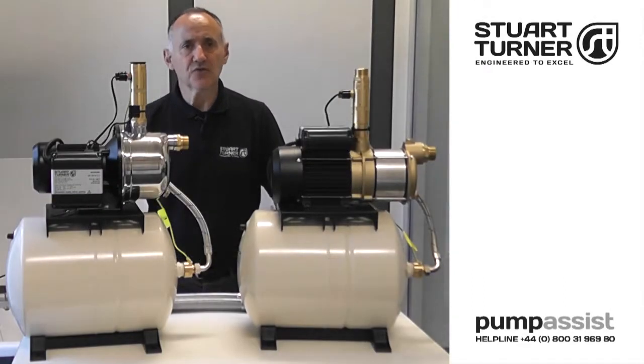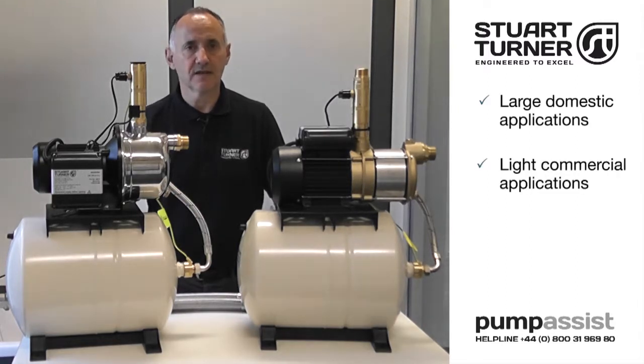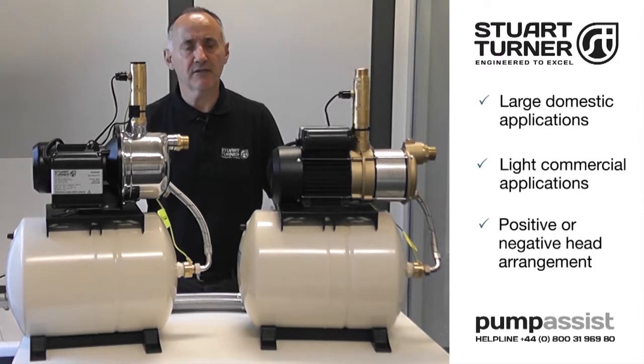Hello, I'm Richard and I'm talking to you from the Stuart Turner Training Center here in Henley on Thames. Stuart CH pressure sets are ideal for system demands in larger domestic and light commercial applications, delivering water from a cold water storage tank to a system having either a positive or negative head arrangement.